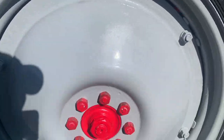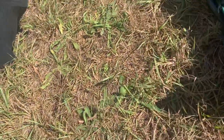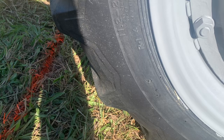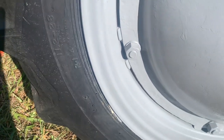It says Field Road. Firestone tires. 11.2 by 28 — is that what that says? 11.2 by 28.